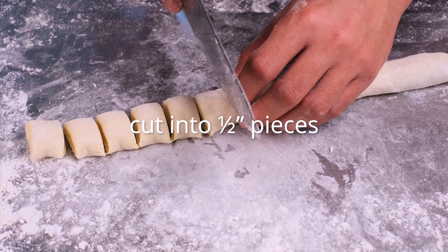At this point we have to check the consistency of the gnocchi with a little batch test. Bring a small pot of water to a boil and test a few of these gnocchi pieces in the salted water. If the dough is too soft, add a little bit of flour. If the dough is too hard, just know for next time not to add as much flour. If all looks good, finish cutting the rest of the dough into more of these cute little pillows.